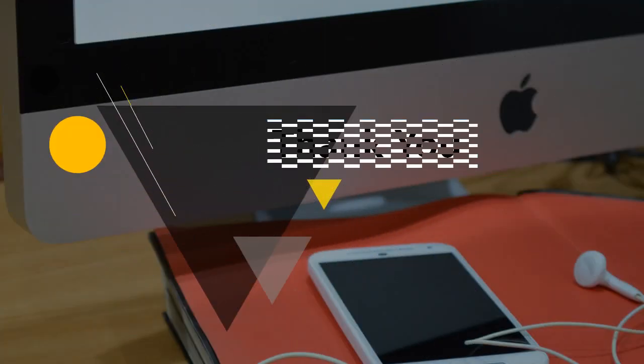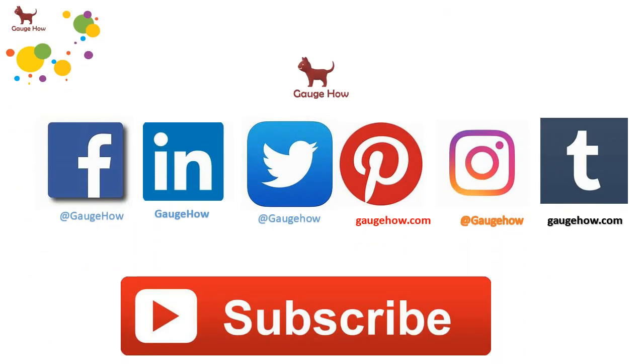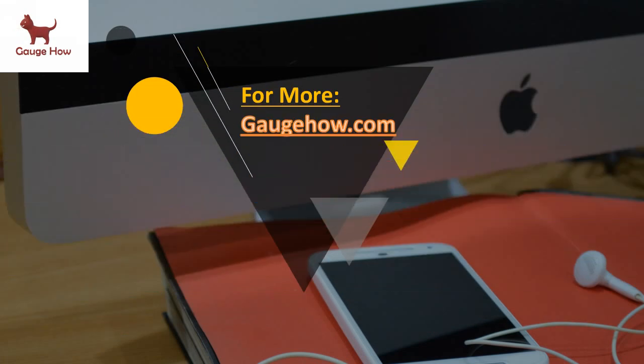We are at the end of part one. Thank you for watching this video. Please do like, share, and subscribe to Gauge Hub. You can follow us on these social networking sites — the links are down in the description. Don't forget to give your feedback, and if you have any doubts, please let us know in the comment section. For more, visit our website Gauge Hub.